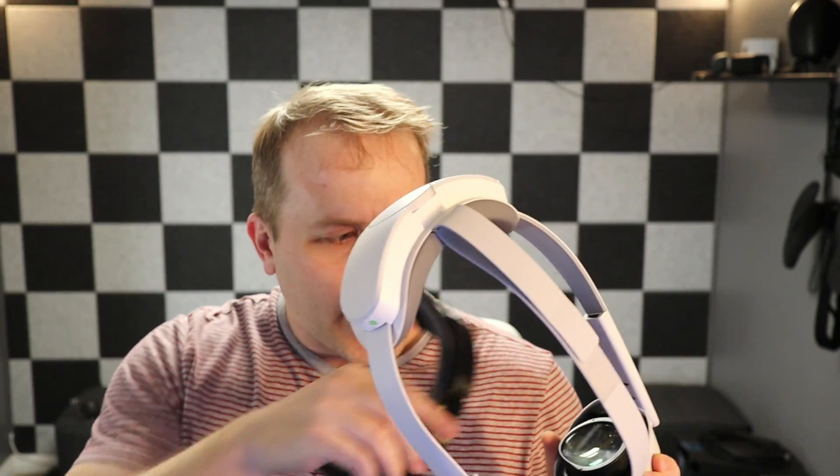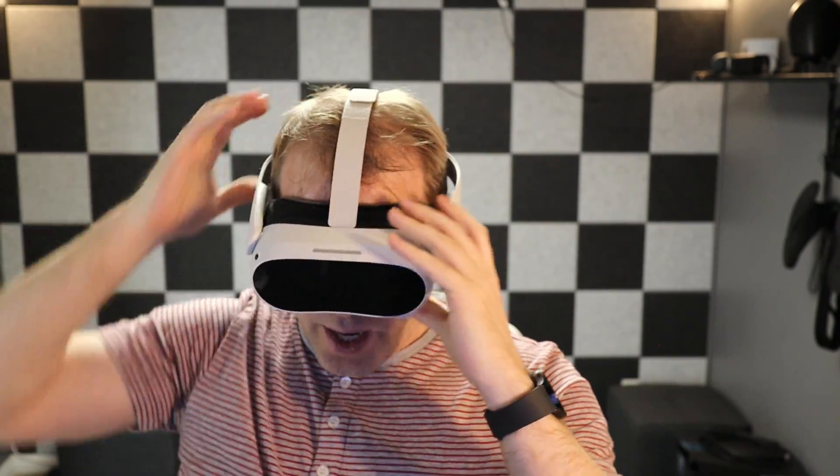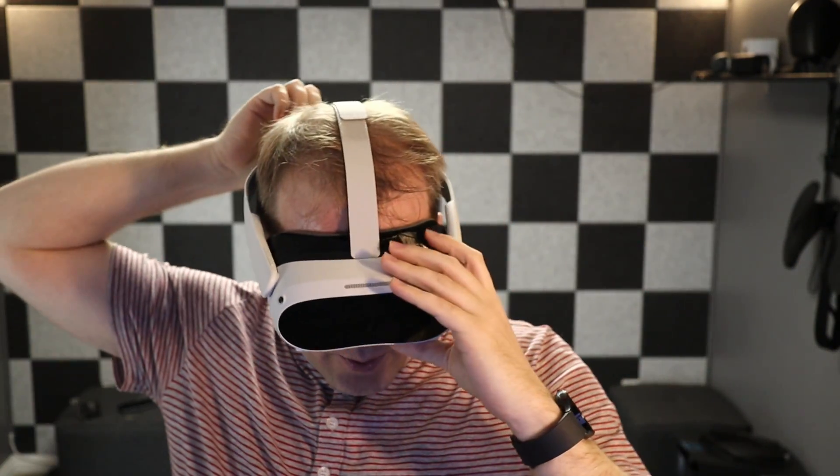It's definitely a really great design — some people really like the super openness and super lightness of this one. But I do prefer my design in that it just keeps it attached on your head quite a bit better. It's not going anywhere when I have it on, yet it still keeps an open area on the bottom, which is what I care about — I can see my keyboard easily. I don't see any benefit personally to keeping the top open other than maybe some airflow. They're both really great; I'd recommend playing around with them if you're interested and have a 3D printer. You can always modify these designs yourself.